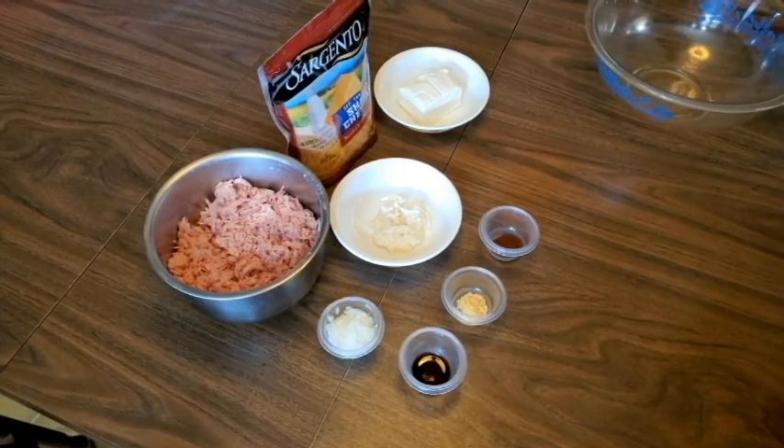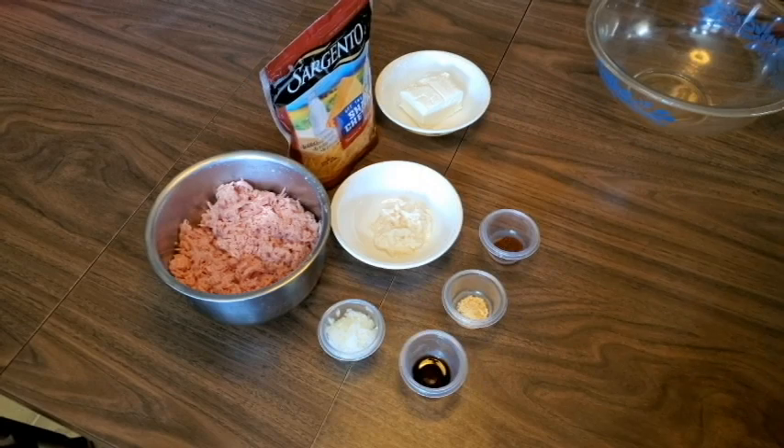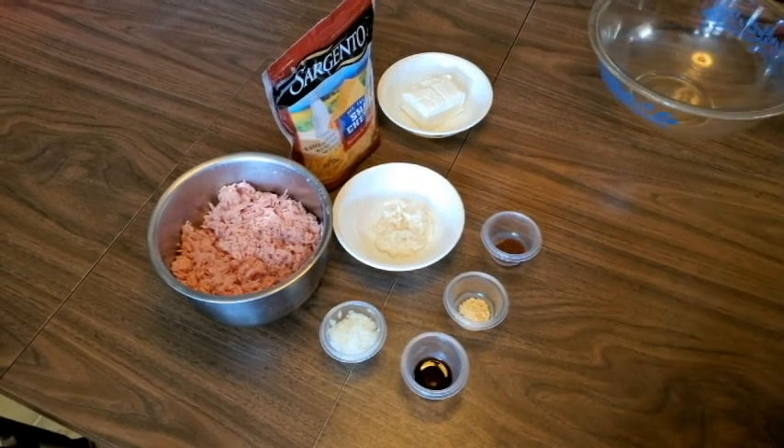It also calls for chopped nuts, but I don't care for nuts so we're going to do it without them. And we're going to go ahead and start mixing.